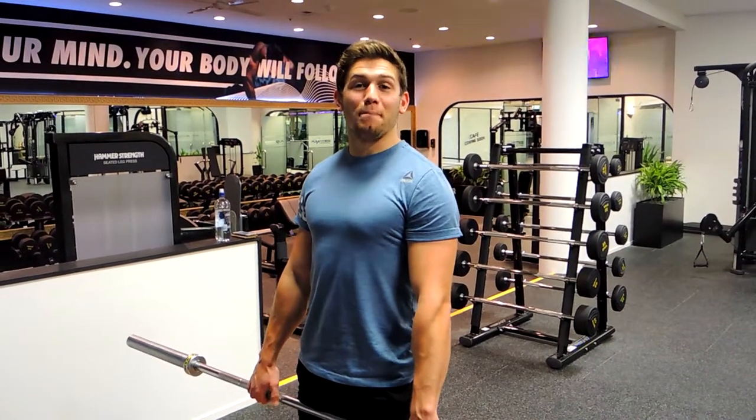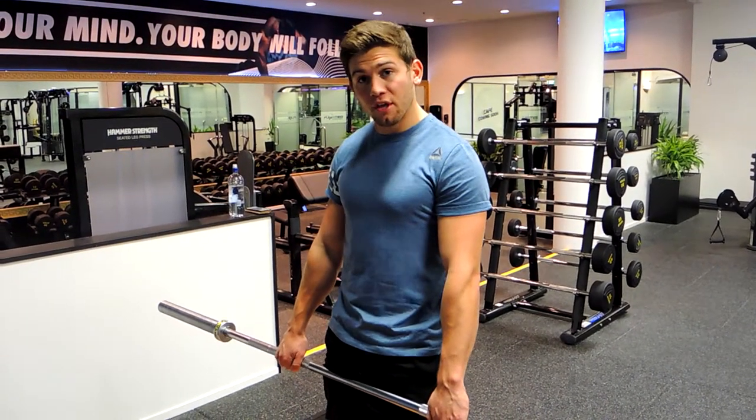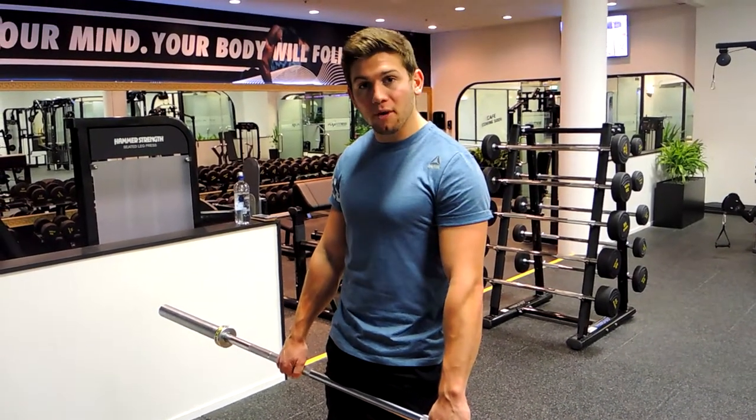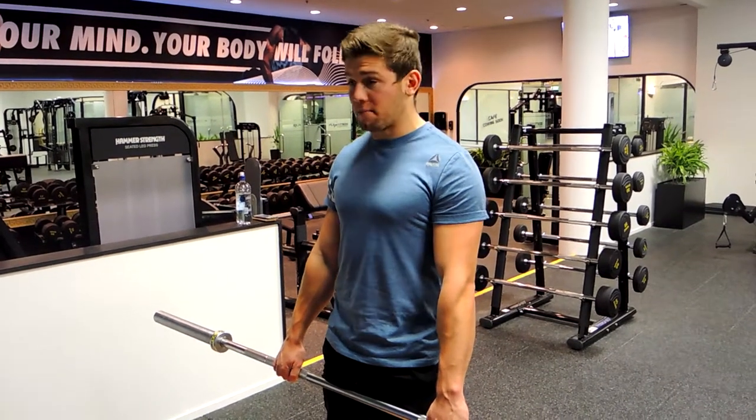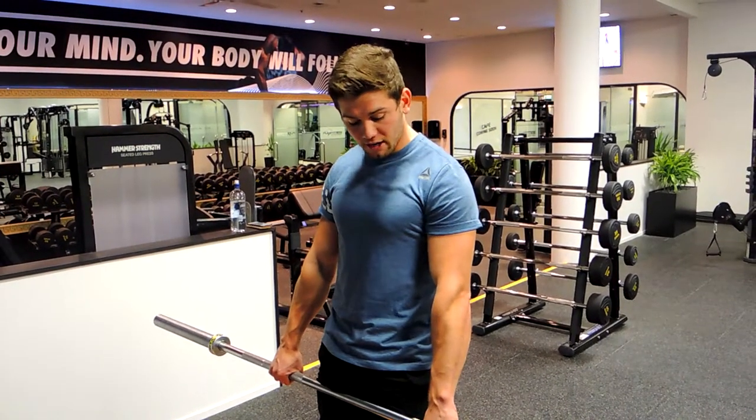Okay guys, this is a barbell bent-over row. Position your hands slightly wider than shoulder width. I like to go thumb-over grip — a suicide grip — because I'm getting more activation through the back and less through the biceps. You can grip over normally if you want to.